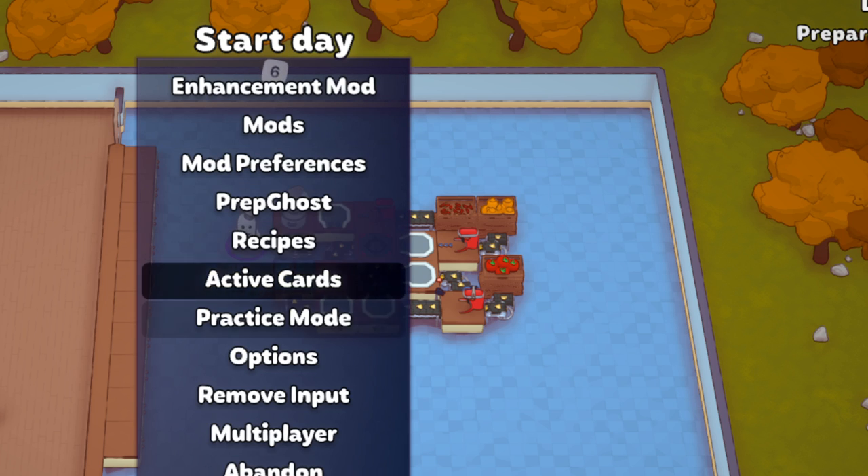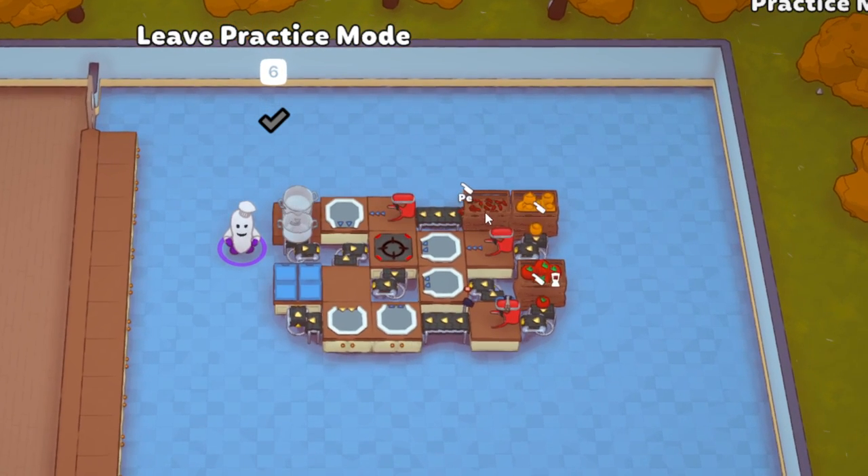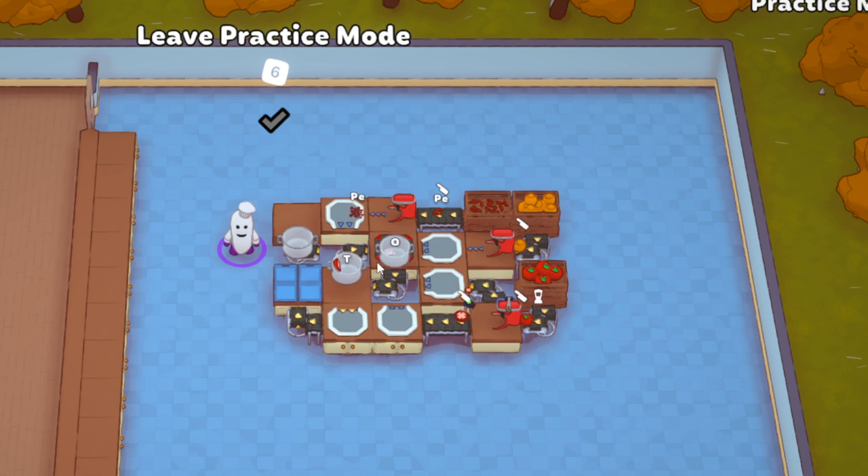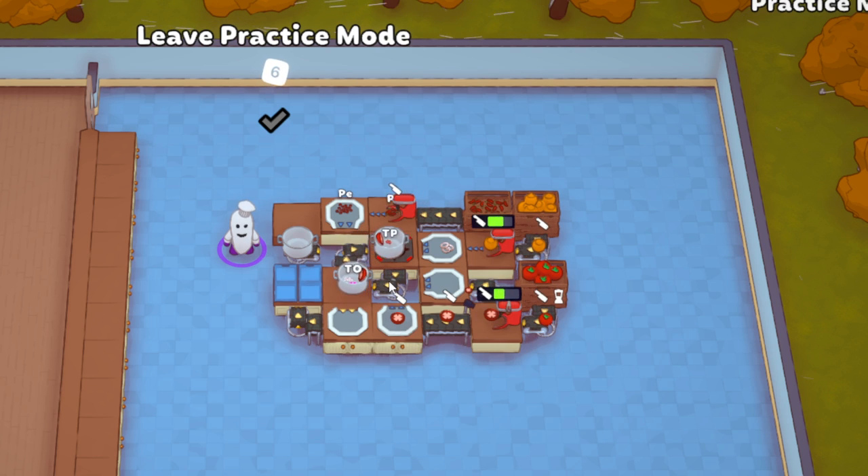I'm just going to load it up real quick. We have your peppers being chopped and being combined — this is going to run in a cycle, so don't worry. This is how it's supposed to work. You have your onion being chopped, pepper being chopped, your tomato sauce going in, and you also have chopped tomato. That's what makes your basic chili.